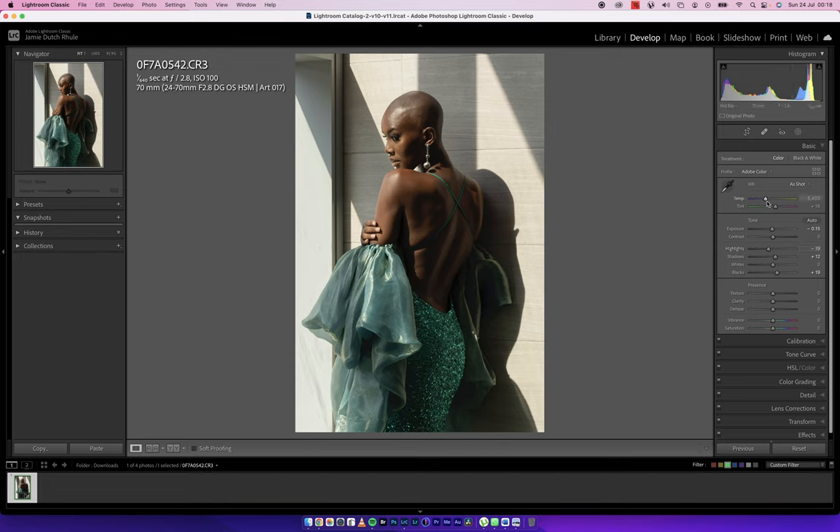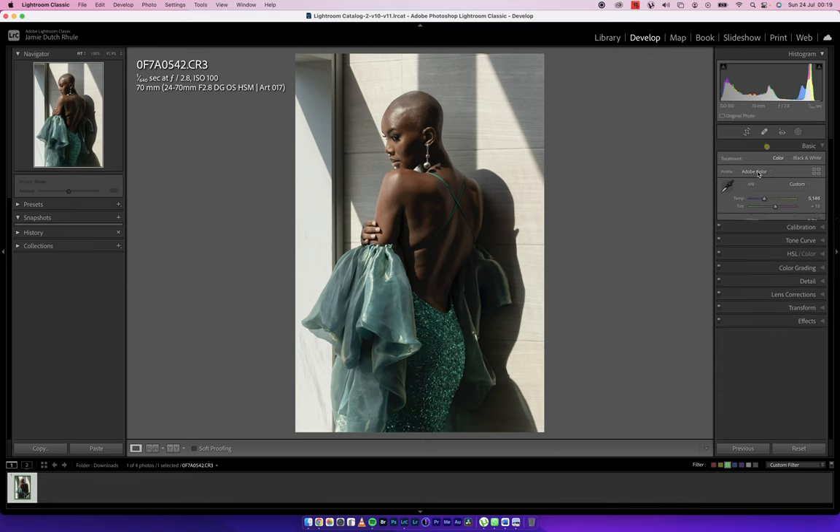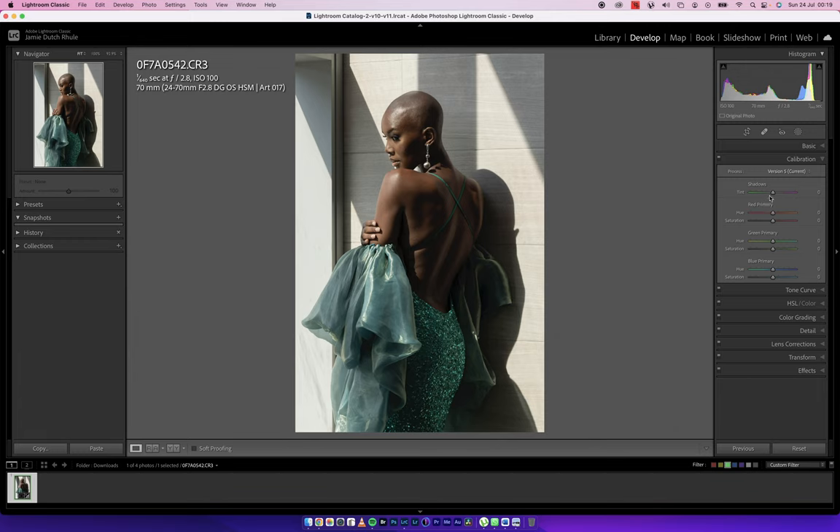With regards to temperature, I'd want to reduce it from 5400 — I want to introduce some blues. When it comes to dark melanin skin tones, blues are more of an add-on to making them look very sweet. I'm going to reduce my saturation — I'll explain why soon — and then increase my vibrance. I have a whole video explaining the difference between vibrance and saturation.